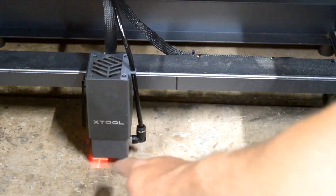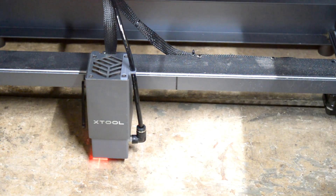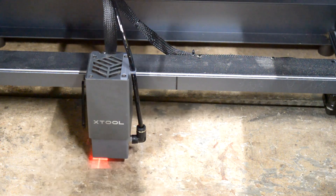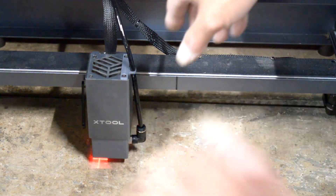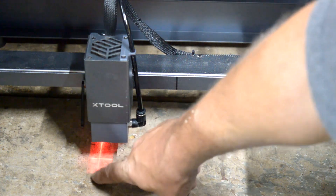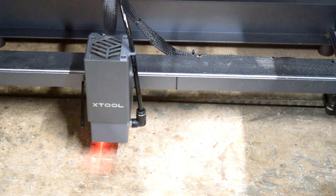Comgrow's air assist nozzle is significantly shorter than the one Xtool provides, so the spatter and obstruction issues some people were getting with the Xtool nozzle shouldn't be as bad with this one since it doesn't stick down toward the material as far. It also uses a recessed allen screw retention screw instead of those two screws that everybody said block their crosshairs. Because the cover is solid and doesn't allow light to pass through, you don't get that broken line look — it looks cleaner.